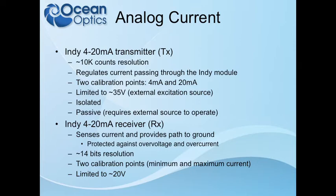The 4 to 20 milliamp transmitter can be calibrated, but only at two points: the 4 milliamp minimum and the 20 milliamp maximum. With the receiver, you can calibrate anywhere within that range. One important thing about the transmitter: it is entirely isolated from the rest of the board, so it does not receive power from the rest of the Jazz electronics unless you loop something like the excitation back to itself. This is done for protection, so current flowing through there can't find a path to ground in the Jazz.